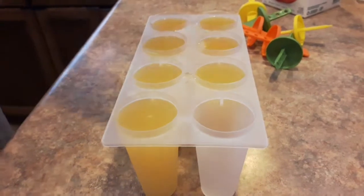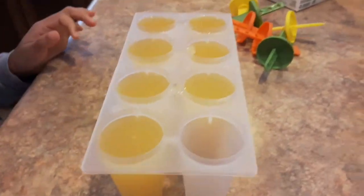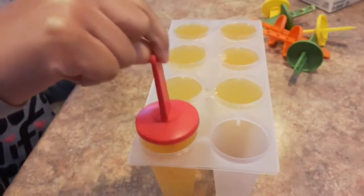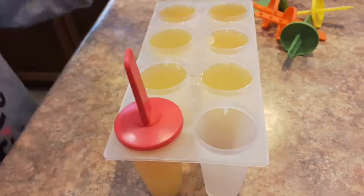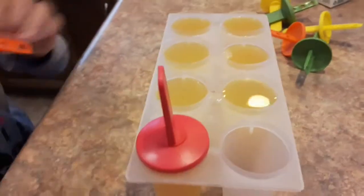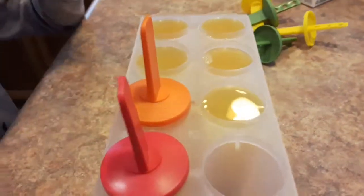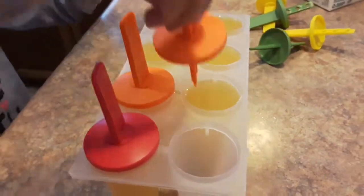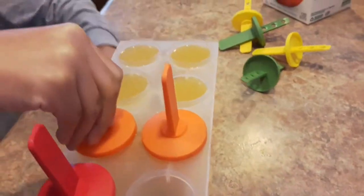So we filled all of them, except this one because we're missing that, so we're going to put the popsicle sticks in. And push. You might have a different way of making a different type of popsicle sticks, but we are pushing this. You have to screw them in.